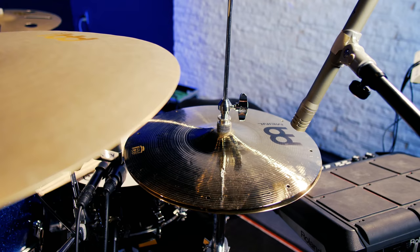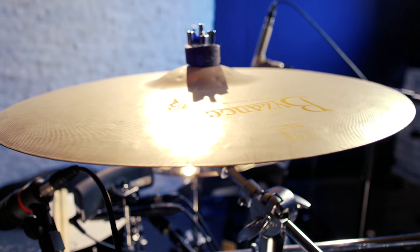Yo, what's going on? My name is Larry Belton Jr. and this is my cymbal setup. Starting with the Hi-Hats, 13-inch Byzance Fast Hi-Hats.